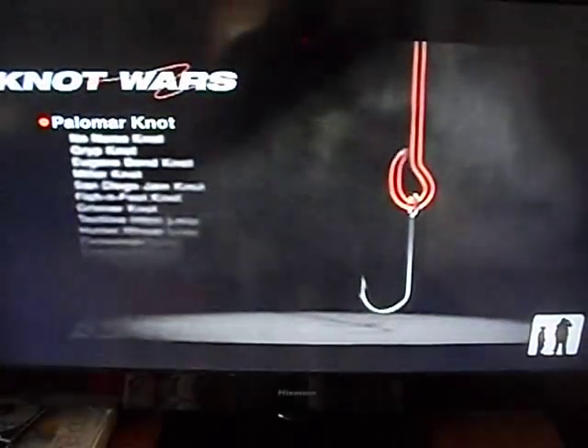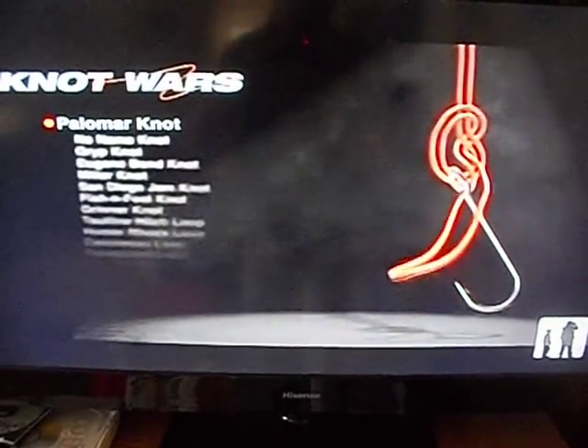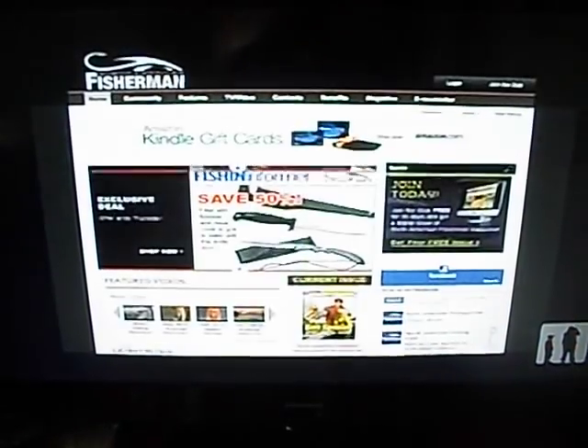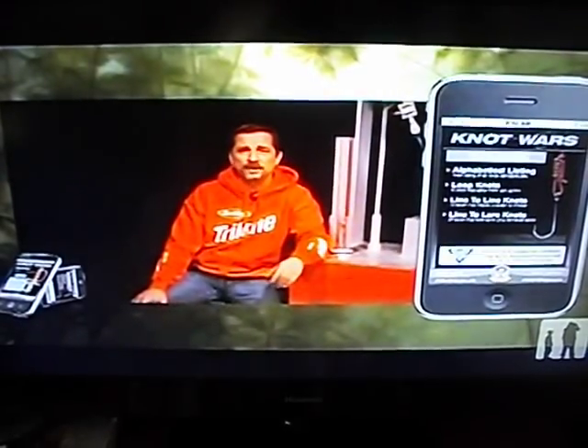That means the Fish and Fool is coming back next week to face the Palomar. I'm excited — hope you are too. If you want to learn how to tie either one of these knots, head on over to our website, fishingclub.com, or download the Knot Wars app on your smartphone. Knot Wars — because no good fish story ends with a broken knot.